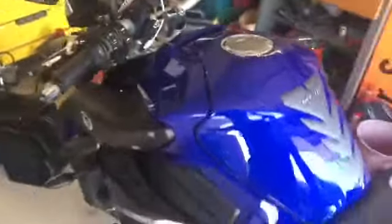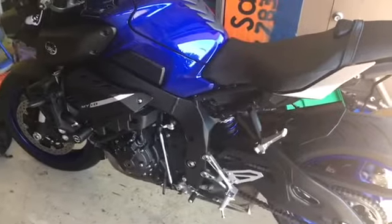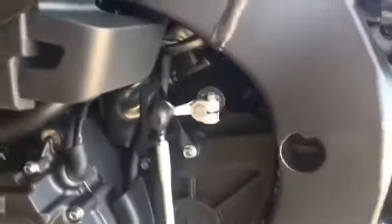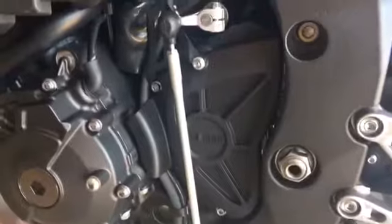Hello everyone. Here we've got an MT-10 and we're going to fit the Shift Dynamics Quick Shifter to the bike. We've got it all as it came from the factory. I'll just show you where we need to find the plug that we need to plug the Quick Shifter into and also what we need to do.